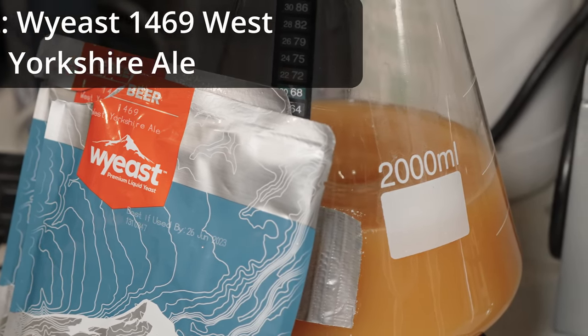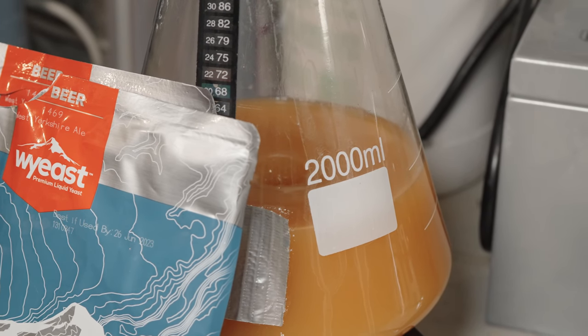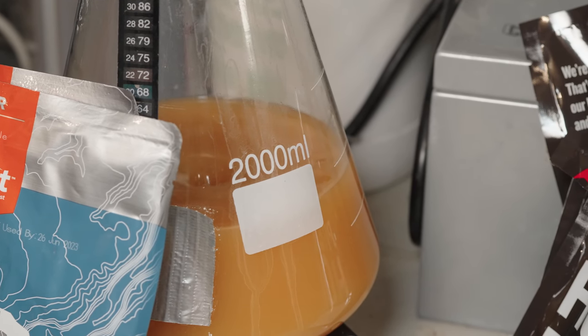It is an interesting strain of top-cropping English yeast that really was designed to be fermented in an open fermenter. I don't really think I'm going to be doing that today, but we'll talk more about that in the fermentation section. However, I am excited to try it and use it specifically for its ester profile. It should be really interesting to see how that turns out.